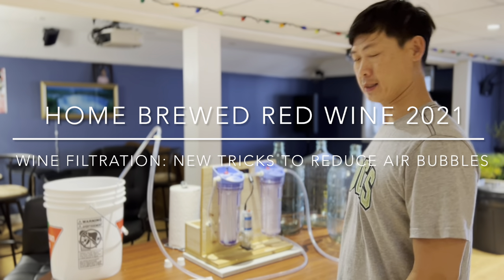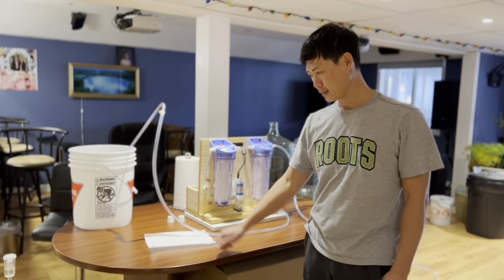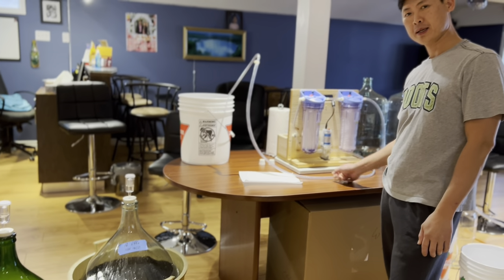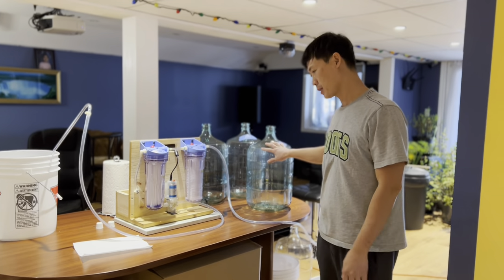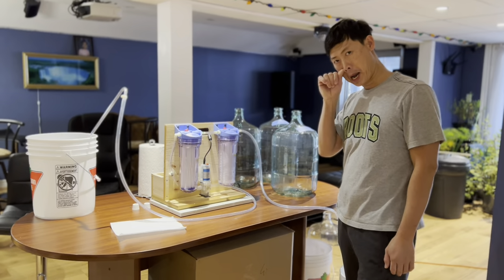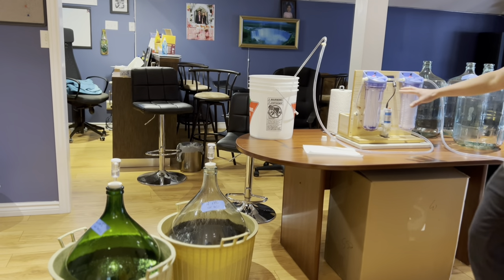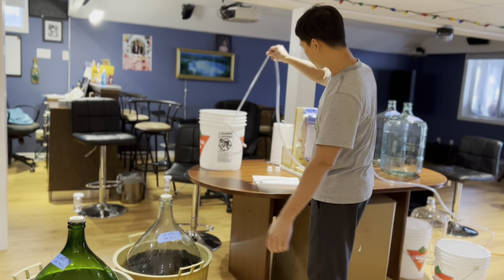Today I'm going to be doing my third racking, which is my final racking for my homebrew red wine. My final step will be filtering the wine into my carboys, and I will bottle part of them after. I already sanitized all my hoses, my filter cartridge, and the rings with water. Now I'm going to start.